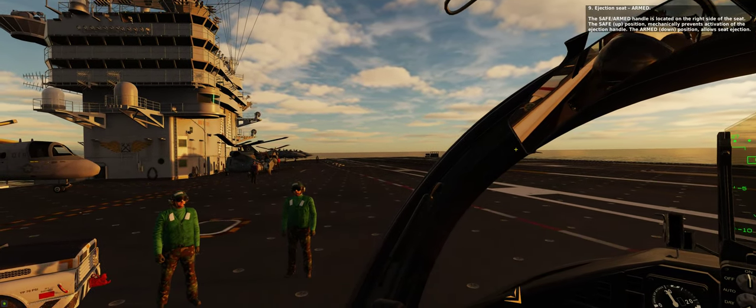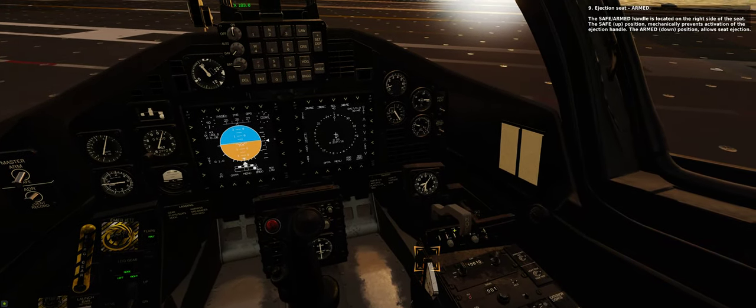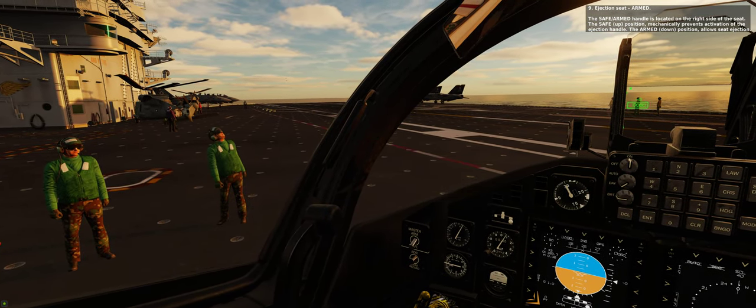Step 9: Ejection seat — armed. The safe/armed handle is located on the right side of the seat. The safe (up) position mechanically prevents activation of the ejection handle. The armed (down) position allows seat ejection.